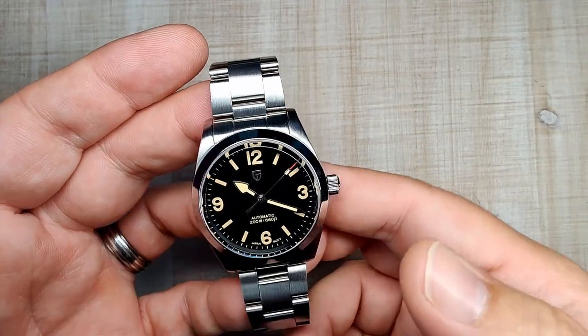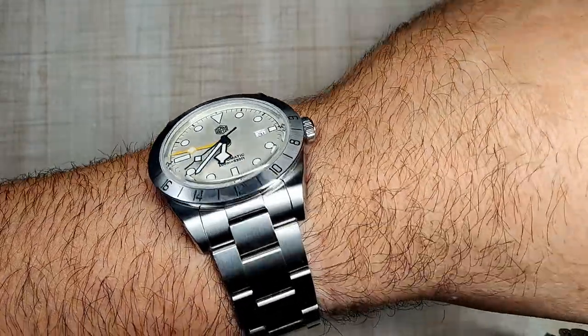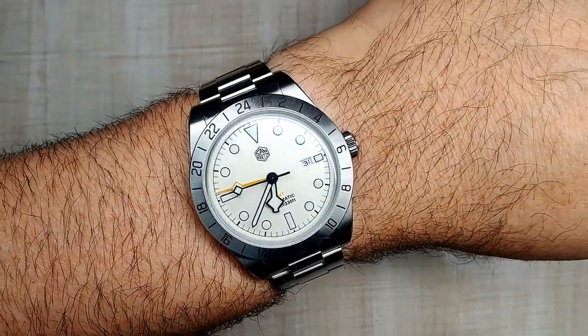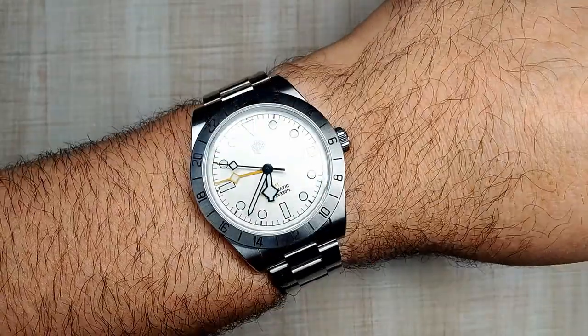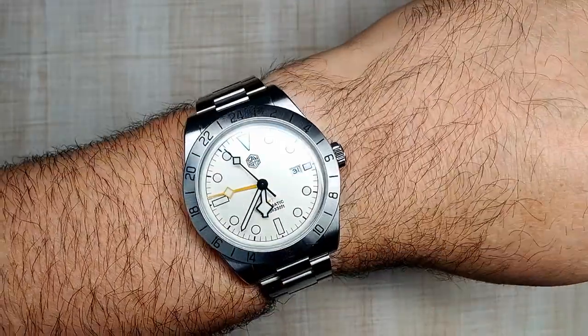Let's get right to the review, but before I do, a quick wrist check. The San Martin SN0054 review will be coming — not sure I can get to it before 11-11. They actually just released an NH34 version of that watch, which is a lower-price version. So go check that out.